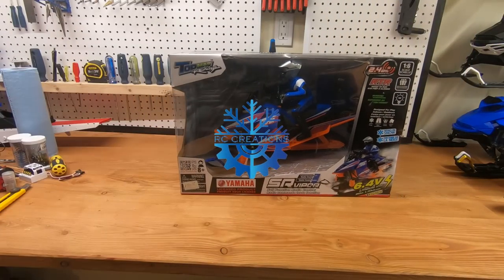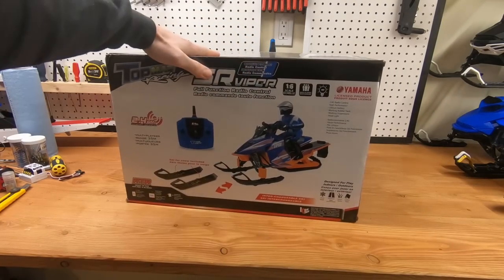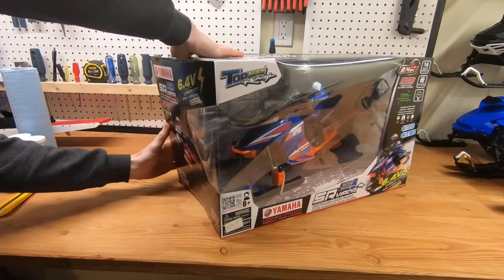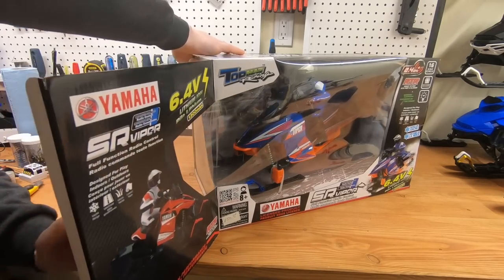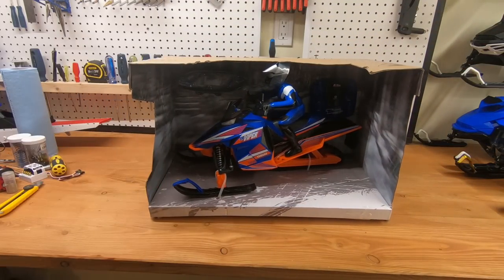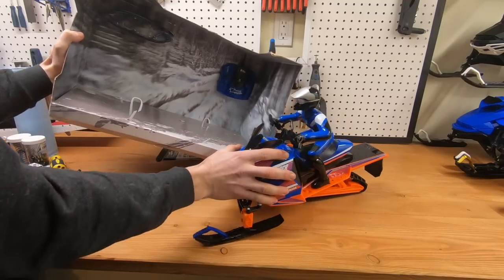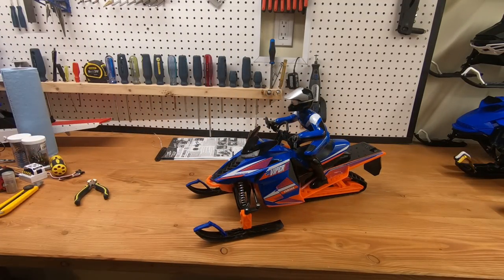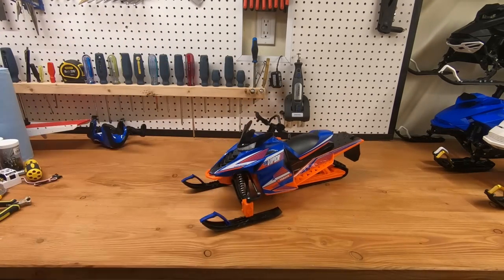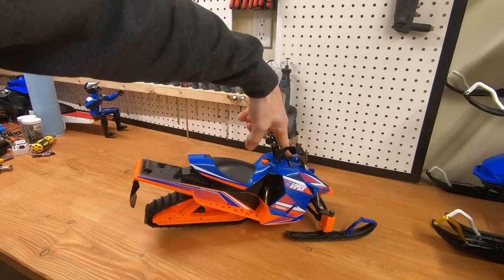Hey everyone, my name is Pascal Robert from RC Creation. A lot of people actually got a Yamaha Viper this year, especially since here in Canada it's available at Canadian Tire for a very good price. So I decided to pick one up for myself, and I decided I was going to do a full-on video on how to install my kit on it. I only have a video on the RMK so far, and since so many people got a kit, I decided to make a video on the Yamaha.